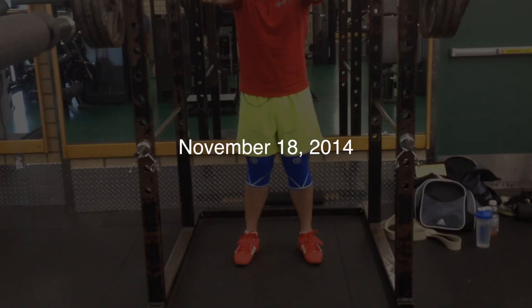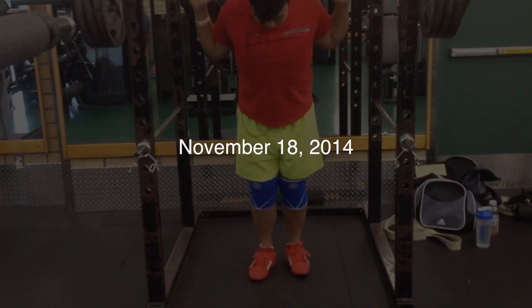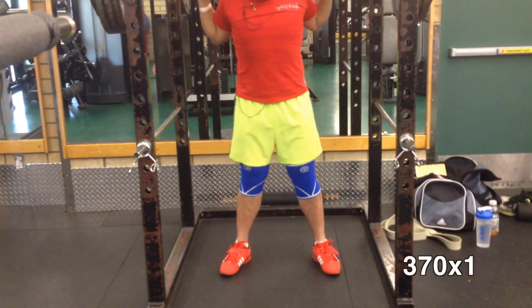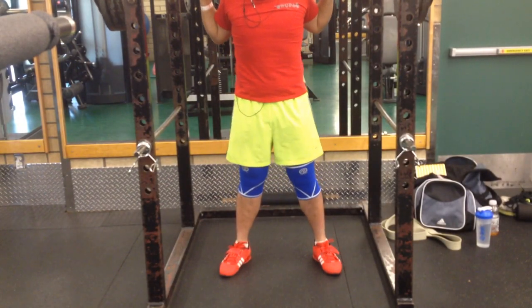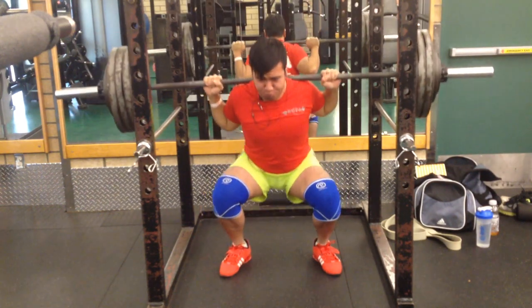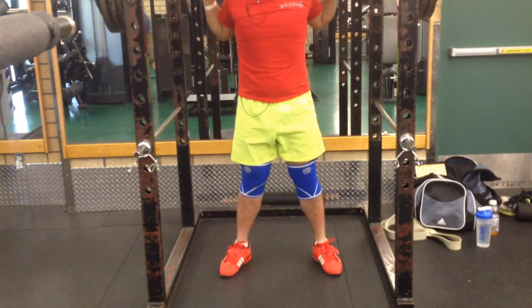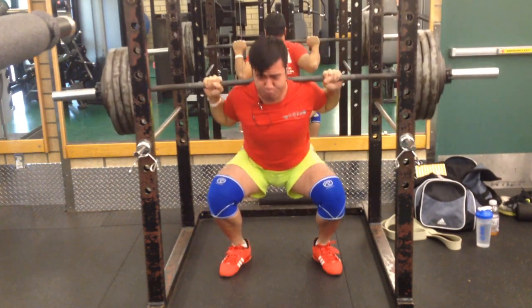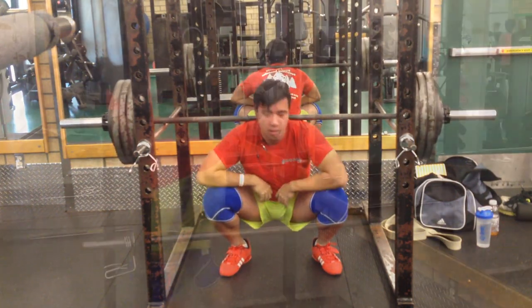This is my max effort week, day one — squats and bench. I had the goal to hit a PR on this day, so I wanted to go for a 370 for a triple. But as you see here, I failed after the first rep, and this was quite disappointing because I thought I had more than that in me.